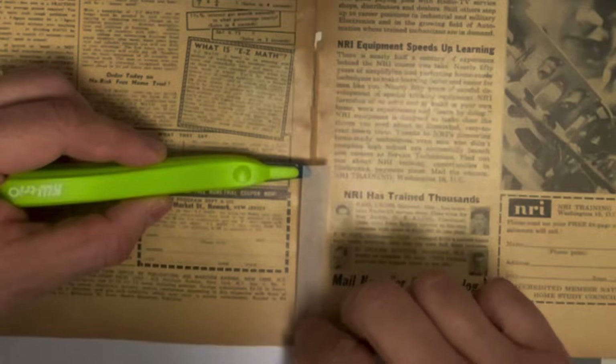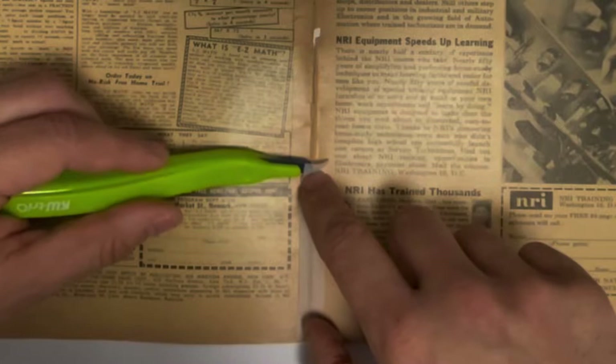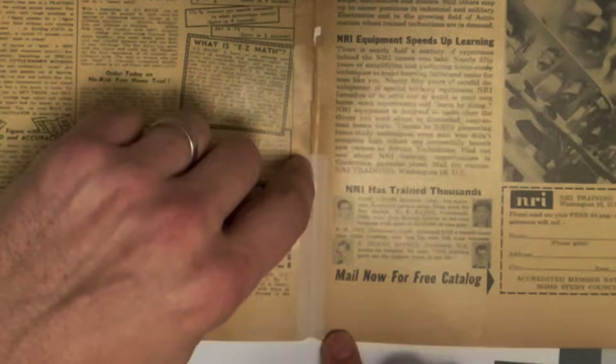While holding tension — that's the critical thing, because you don't want it to develop wrinkles — I'll run my finger up the tape while it has tension on it. I normally have a bone folder that I rub on it, but this paper is really brittle and I don't want to crack it, so I'm just going to use my finger. It gets clearer if you rub it more, but I don't want to rub too much.